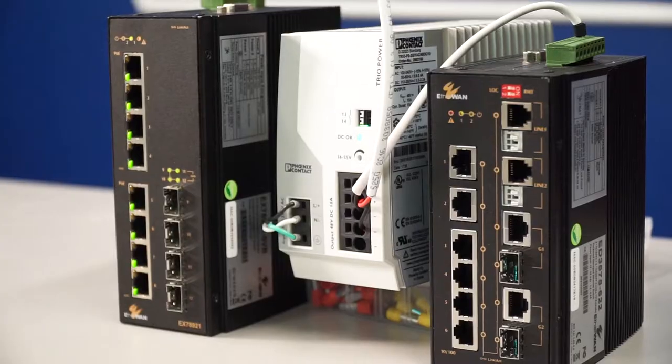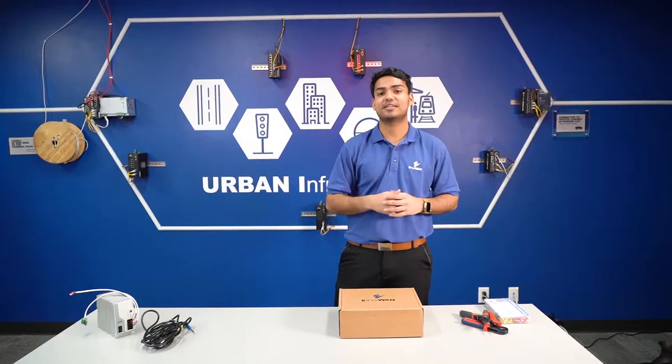What's up, viewers? You just bought an Ethan Wan Dinero switch but don't know how to get started? Find out in this video.